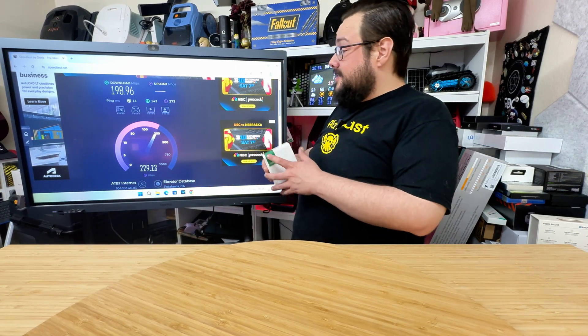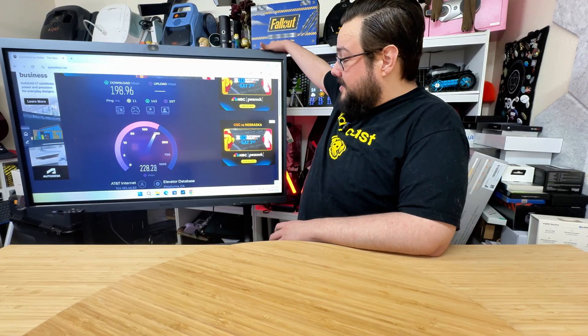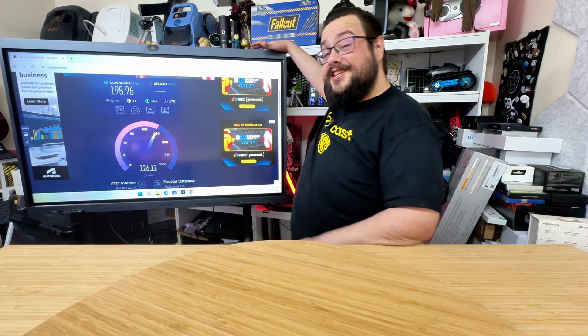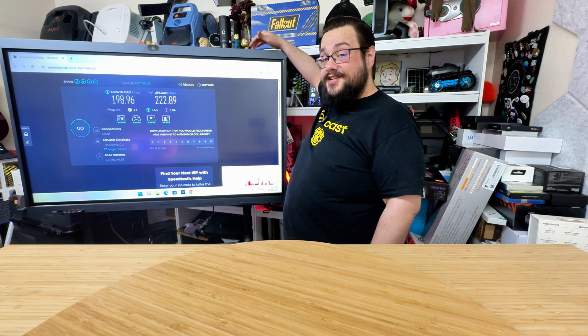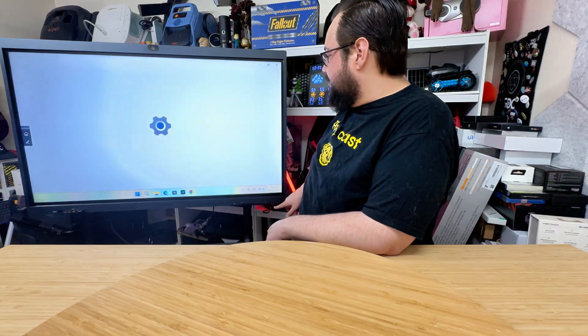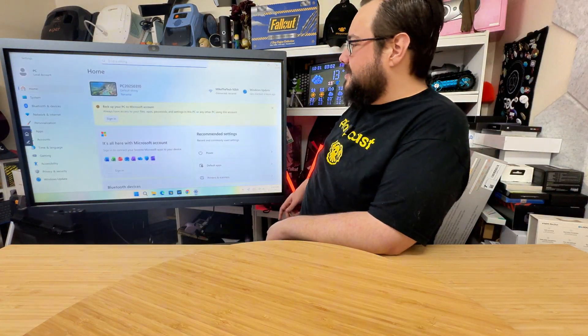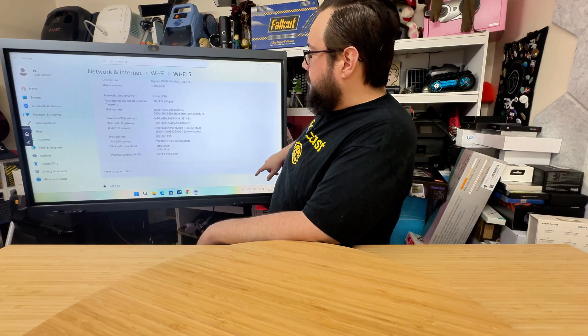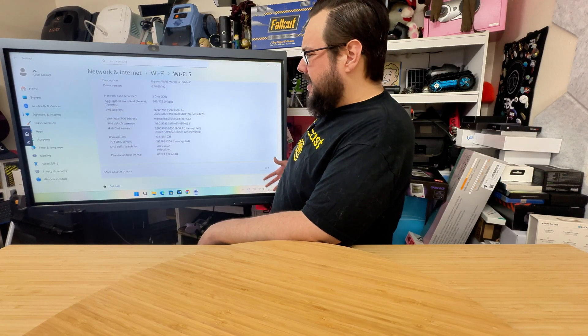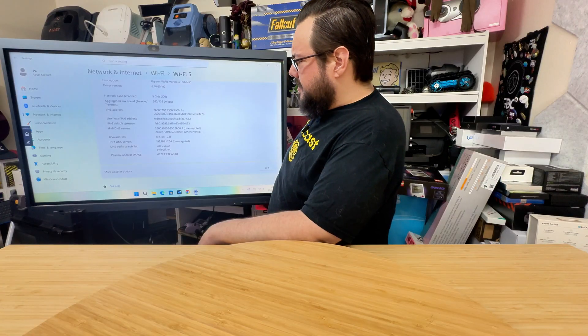So this ad is no longer about Ugreen I guess — this ad is about this NearHub display, because it has a rather banger of a Wi-Fi card built in. Let's give this a little chance though. Let's go into our settings here and see what it's like. We're on 5 gigahertz, we're getting 540, 432. So not an amazing connection even being there.